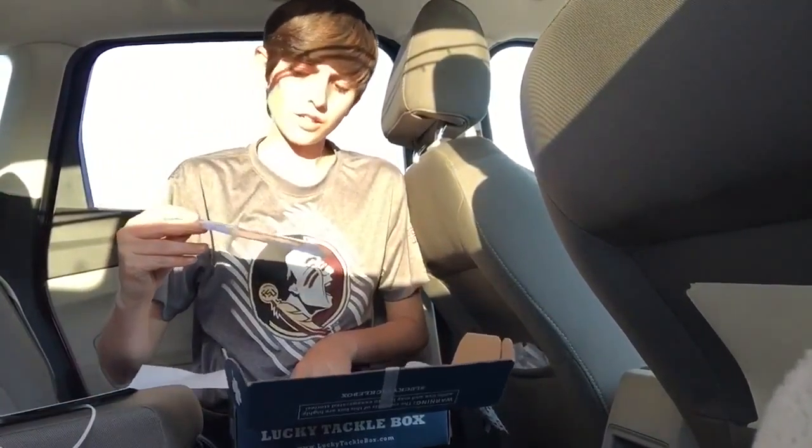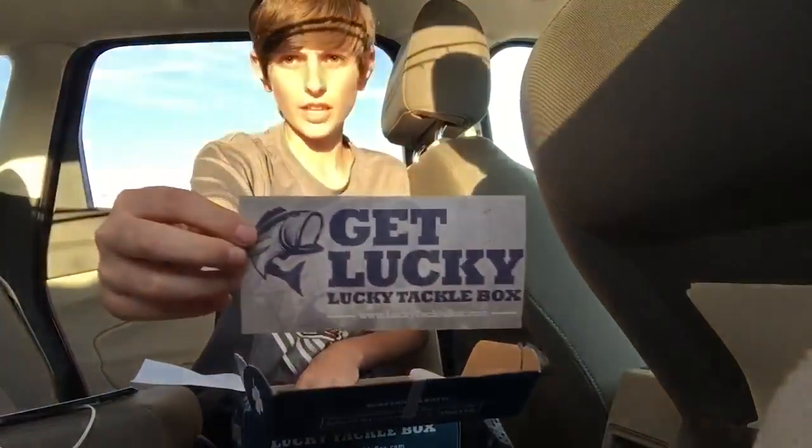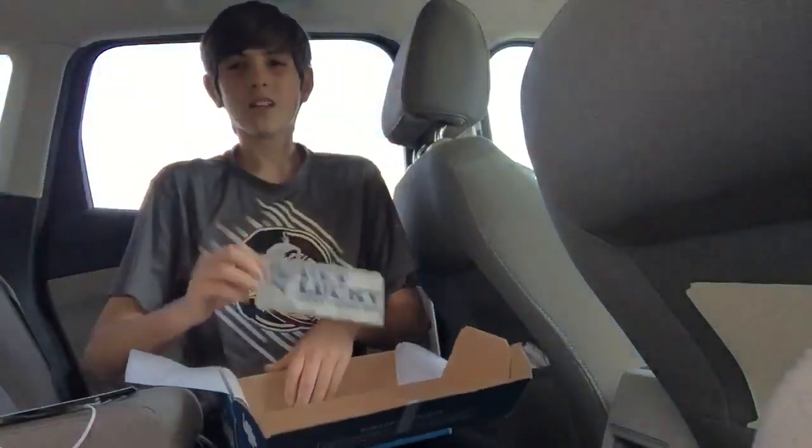They give you their Get Lucky, Lucky Tackle Box sticker. And yeah, that's everything. So thanks for watching — don't forget to like and subscribe to the channel.